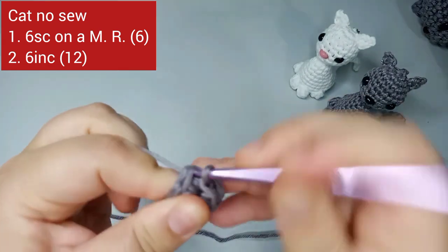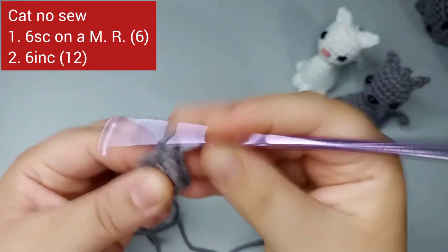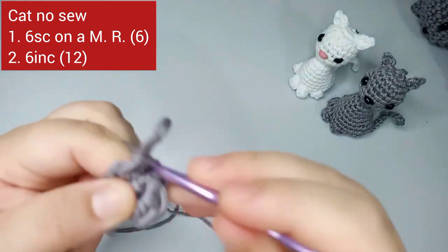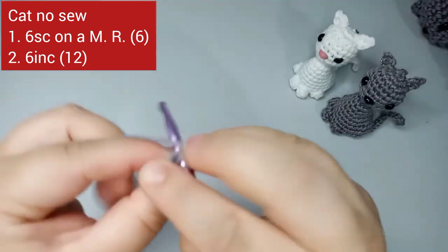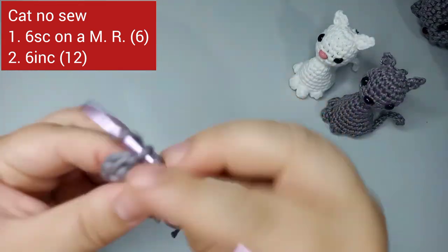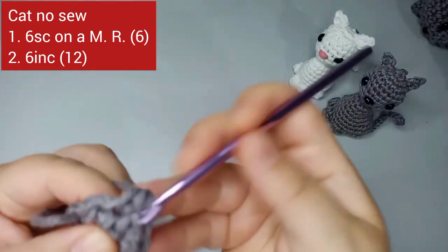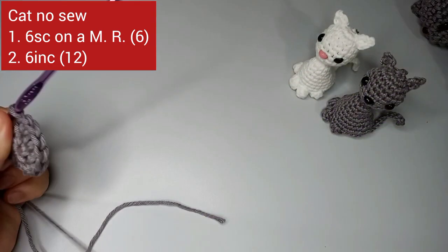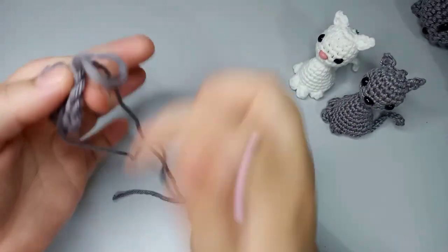For round number two, we're gonna increase six times. We do two single crochets together in the same stitch, six times. So one increase, two, three, four, five, and six increases. This was the end of round number two — we now have 12 stitches.